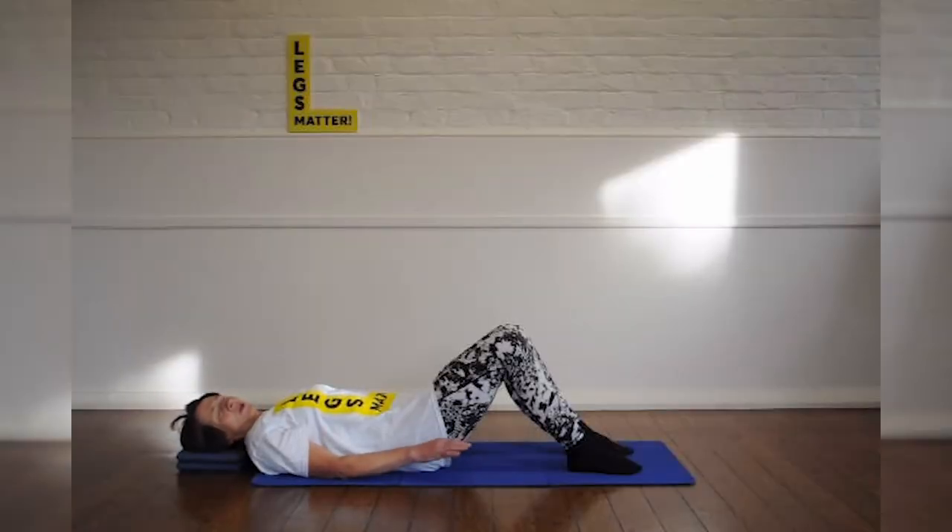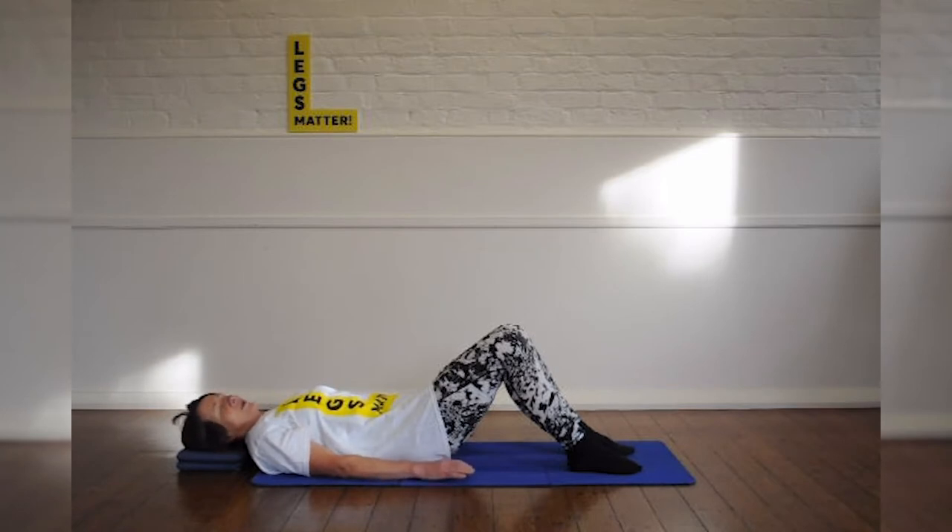This session is going to be an introduction to Pilates matwork. Very simple exercises, but an important base from which to build.